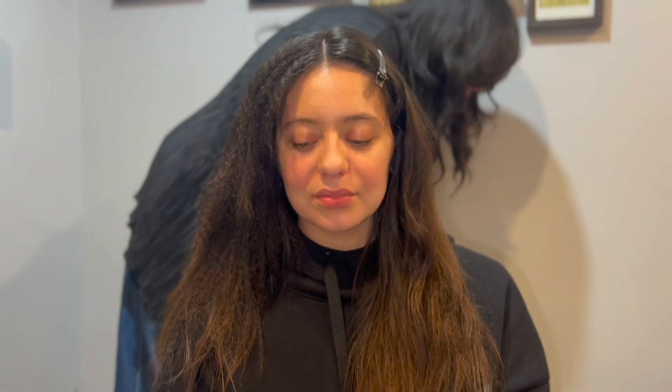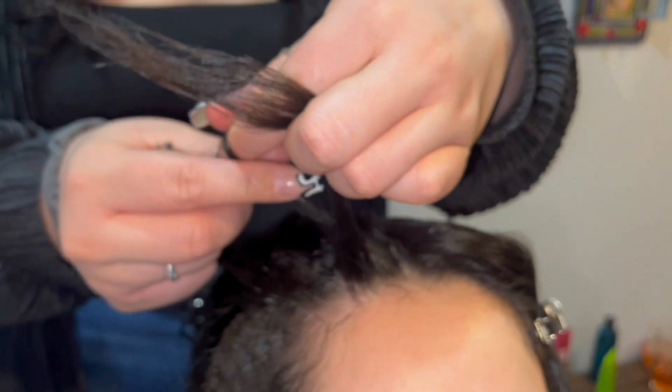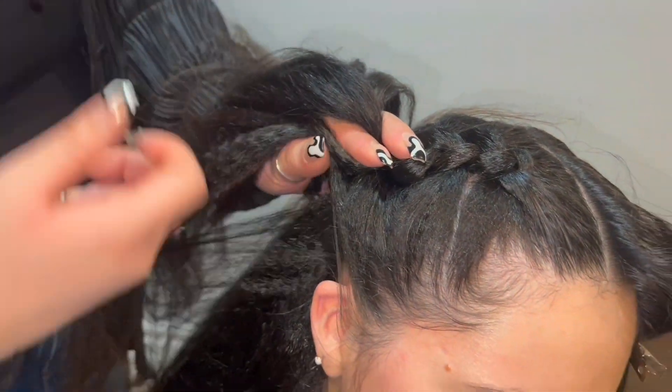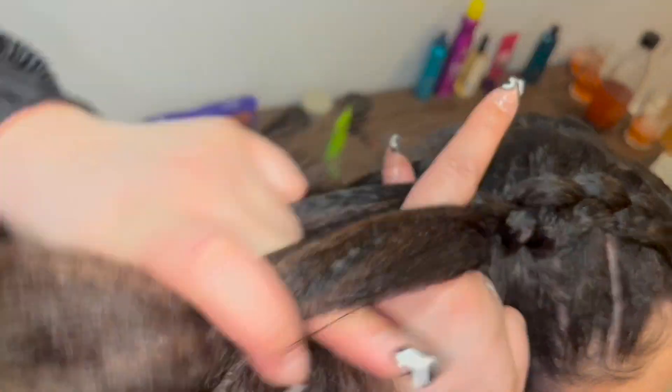So really quickly, I just wanted to show you what the boxer braid would look like on crimped hair. Again, starting with three strands, rotating the strands underneath, leaving hair out, working our way down the head. As you can see, this braid is a lot thicker.